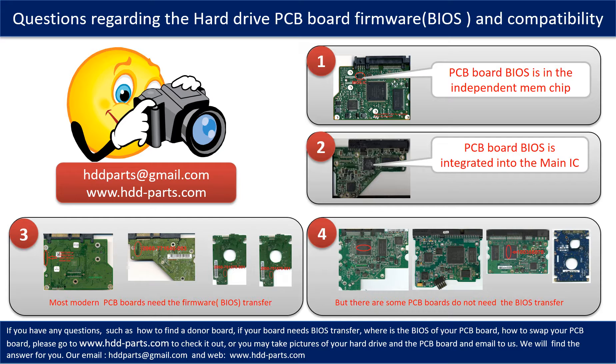If you have any questions, such as how to find a donor board, whether your board needs the BIOS transfer, where the BIOS of your PCB board is located, or how to swap your PCB board, please go to www.hdd-parts.com to check it out. Or you may take pictures of your hard drive and the PCB board and email them to us. We will give you the correct answer.